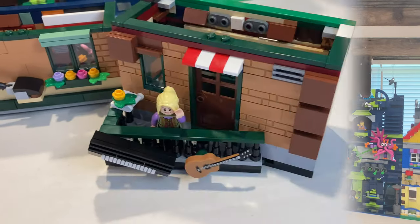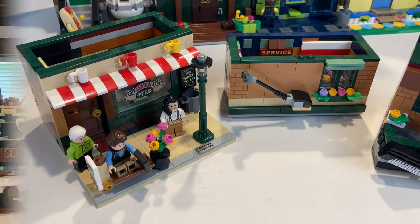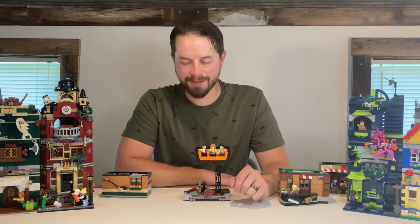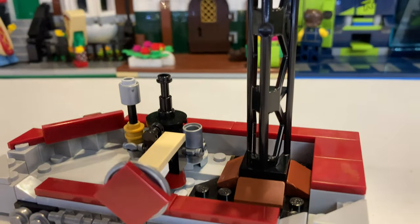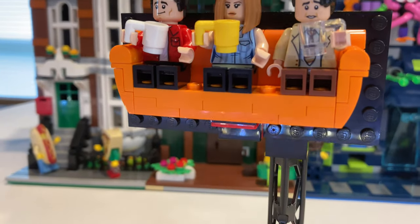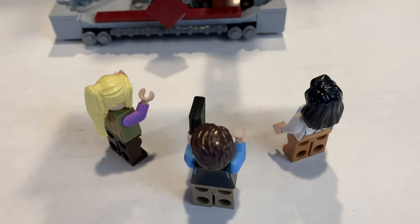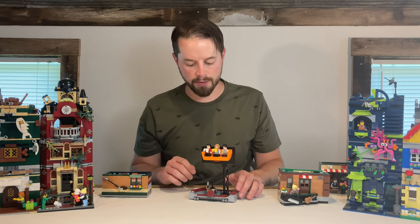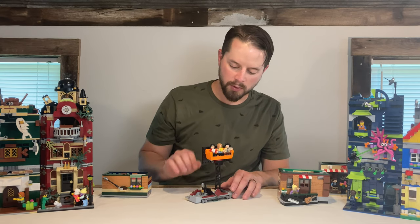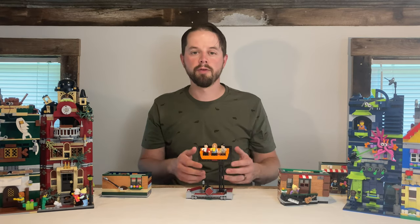Now with the roof, I wanted to do something a little different and borrow from the Grand Emporium set, which features a billboard on the top. I imagine this to be a billboard advertising the show Friends. I get that that's a little confusing — how can the Friends live in a building where there's a billboard advertising the show they're on — but just go with it. We've got three of the Friends sitting on the famous orange couch right here at the top on this billboard, and then some typical smokestack chimneys and some greebling and brickwork to make it look like a nice roof.